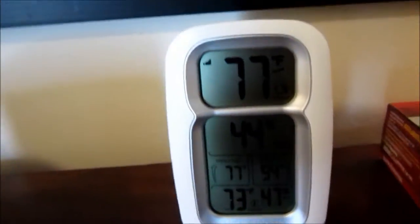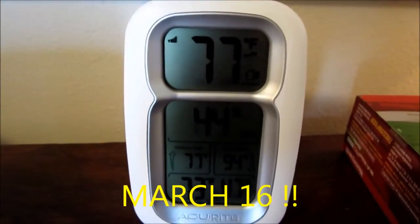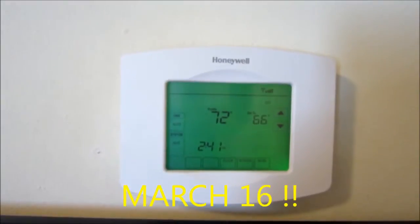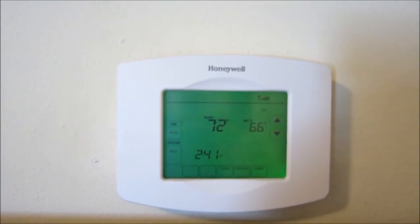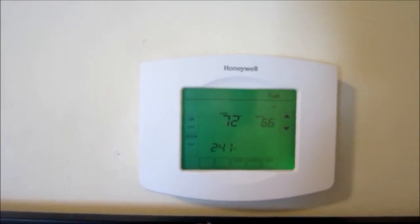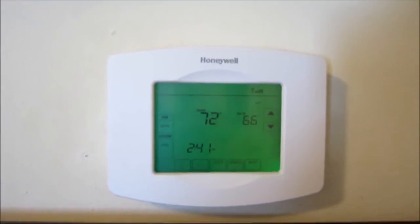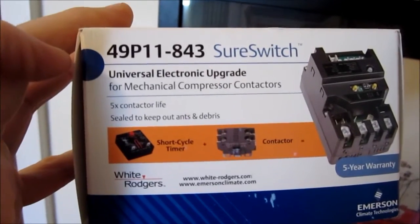Hey guys, it's warming up — it's April 16th, 77 outside and about 72 inside. I have a feeling by sundown this temperature is going to be about 75 or 76 if I don't turn the RHEEM on. But I said when I first saw the Emerson Sure Switch — when Dallas showed it to us — that I wasn't going to start my RHEEM up with that one, and guys, I've had one for a couple of months, so I better get out there and get it installed.